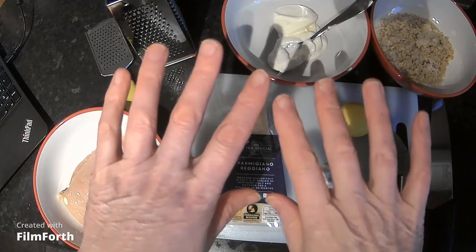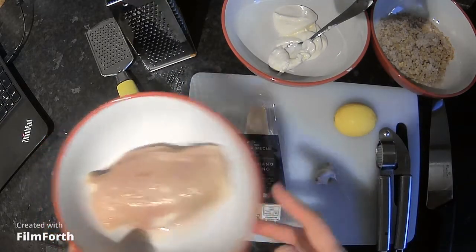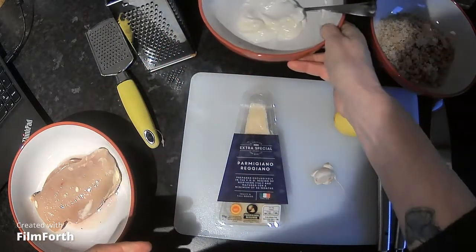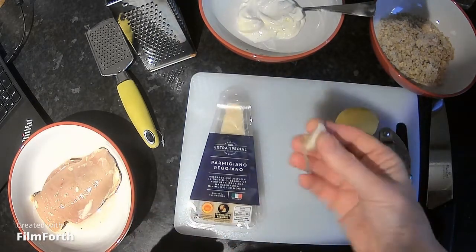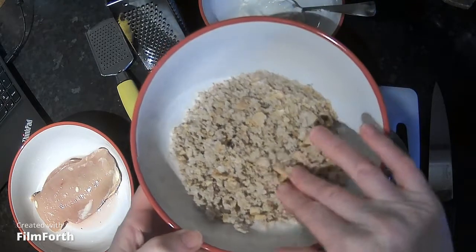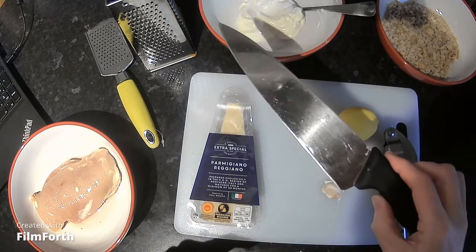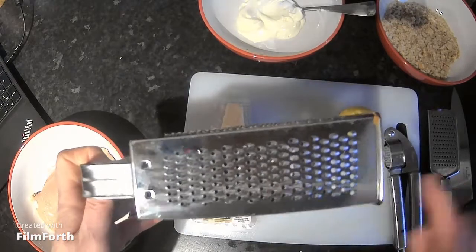Today we're going to do parmesan chicken bake. Make sure you wash your hands and have your apron on. The ingredients you need are chicken breast — though you can use chicken thighs or drumsticks — four tablespoons of mayonnaise, a fresh lemon, some parmesan cheese, a clove of garlic, and some panko breadcrumbs. Panko breadcrumbs are basically breadcrumbs that have been dried out in the oven.